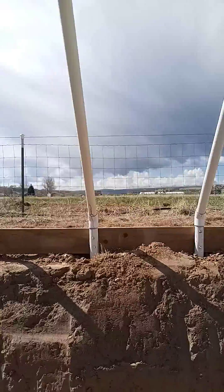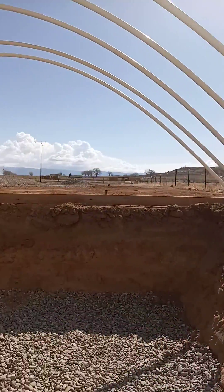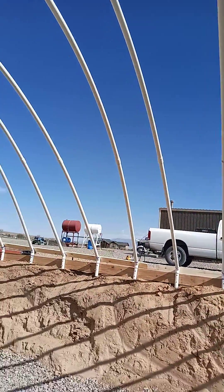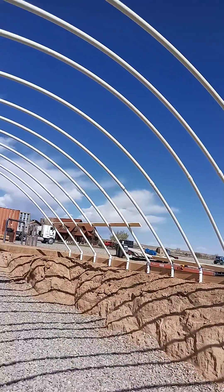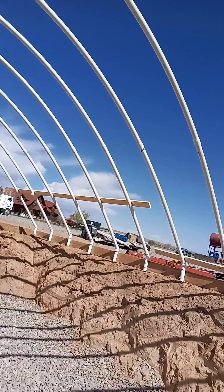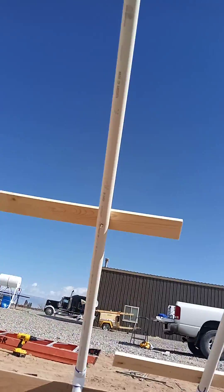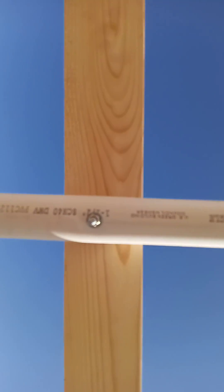When they start to put the plastic on I'll do another video to show you how they do that. These boards they're screwing on are for that — they've screwed a hole through the PVC and then lagged it down with a nut and bolt.